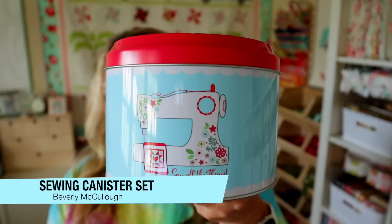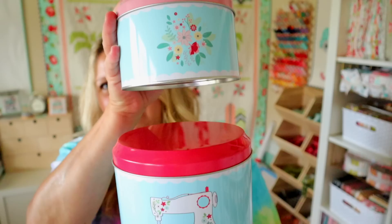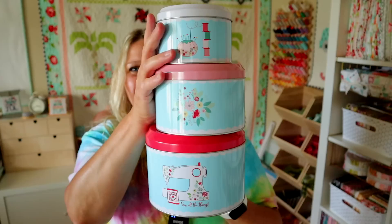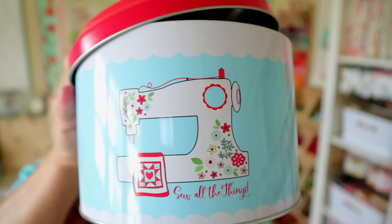The next thing in my box was this tin and it is so cute. These retail for $27.75 and it's the Beverly McAuliffe sewing canister set. When I got this tin I was like, okay this is actually kind of heavy, what is inside here? So I opened it up and pulled out this one, which was still heavy, and then I opened that one and this baby one came out. It's this three metal tin set — they're stackable and they are adorable.